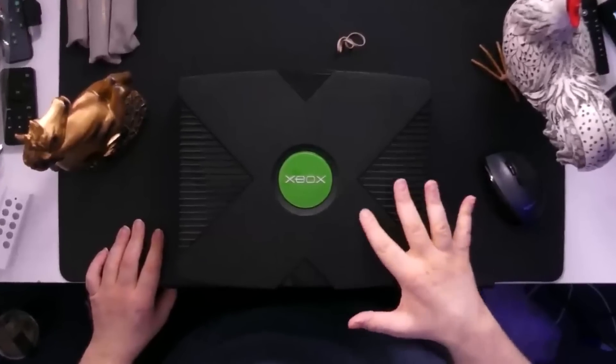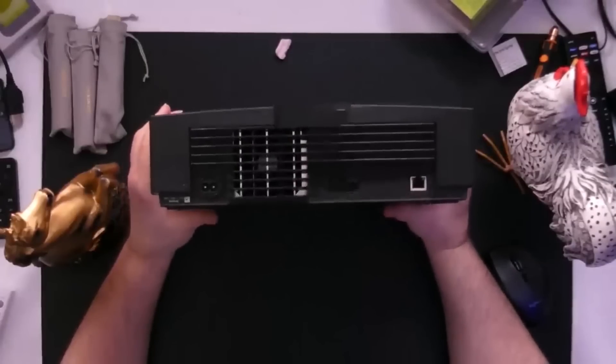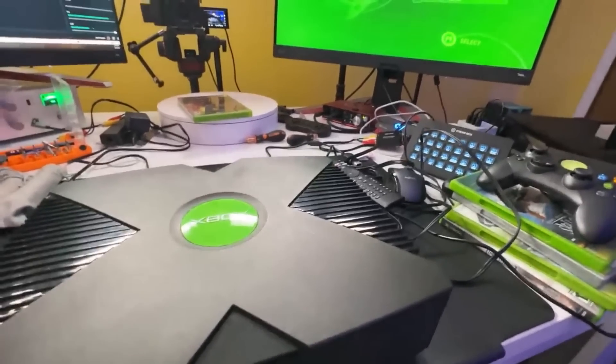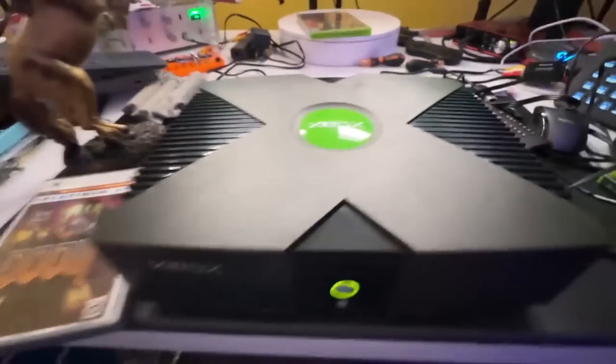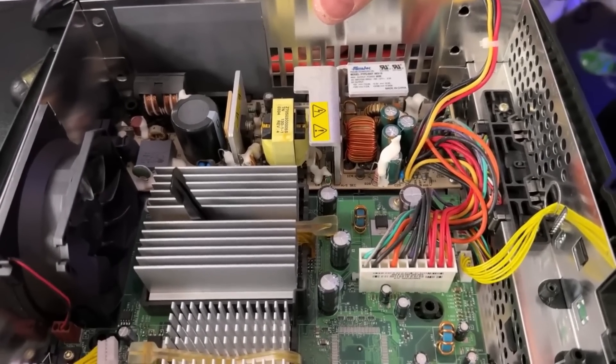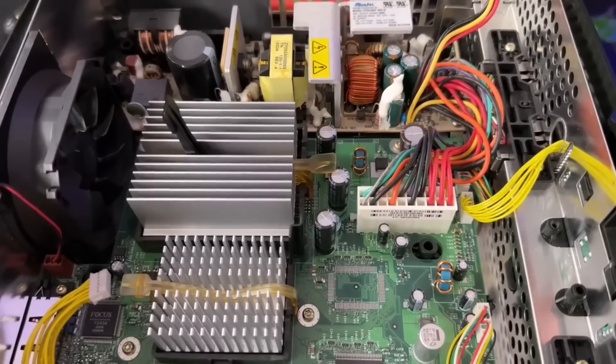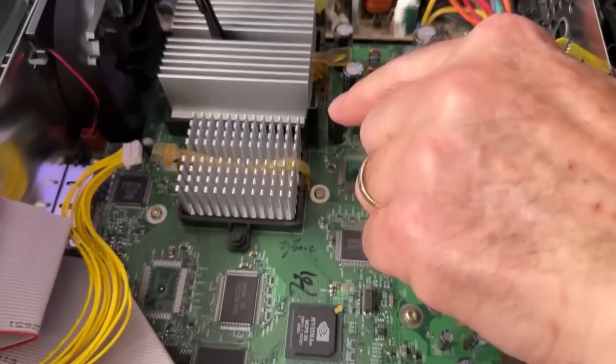ReviewTech USA bought multiple consoles from DK Oldies — God bless his wallet — one of them being an original Xbox. Those have a heap of problems that affect longevity, such as bad capacitors, faulty disk drives, and overheating issues. They used really poor quality parts at the time. It took a few tries for his console to read disks, and when he opened it up, he saw swollen capacitors on the power supply unit. That is a big no-no — those need to be replaced, because if they leak acid all over the board, that can cause catastrophic failure.